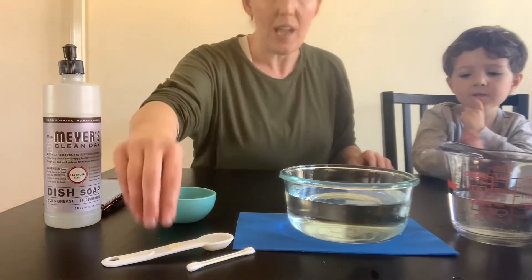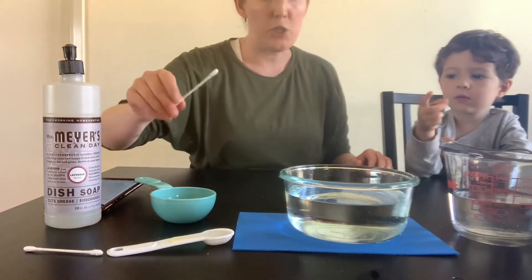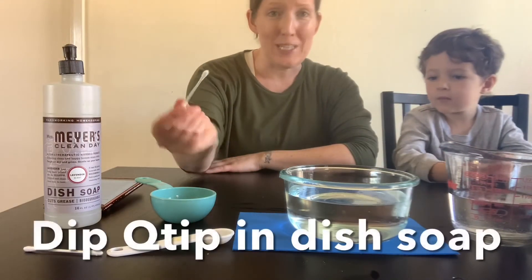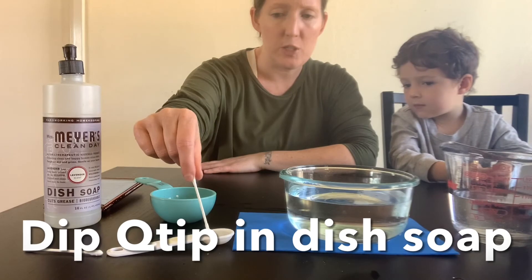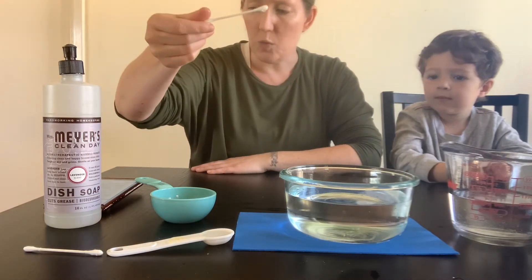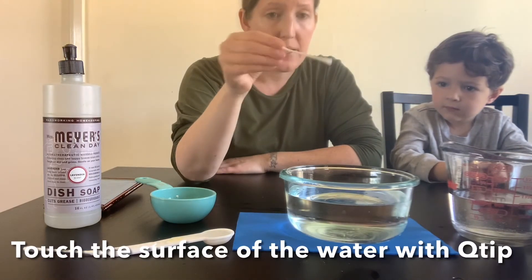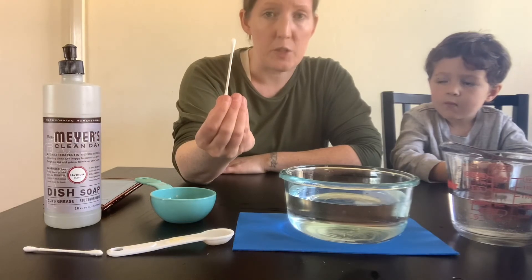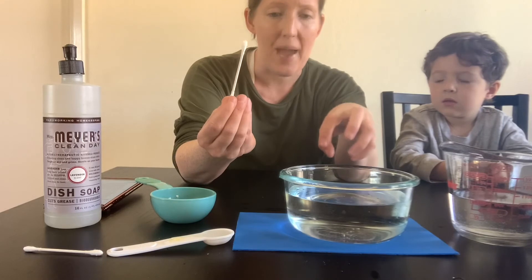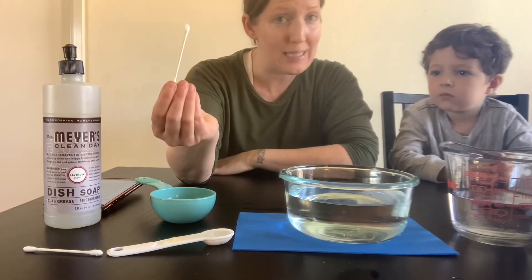I put a little bit of dish soap in this tablespoon — you don't need much for this little experiment. You're going to take your Q-tip, dip it in some dish soap just at the top. And now you're just going to want to touch the surface of the water. Because the soap is going to break the surface tension of those water molecules that are tightly packed together, your pepper should scatter. So if we did this correctly, it should work.